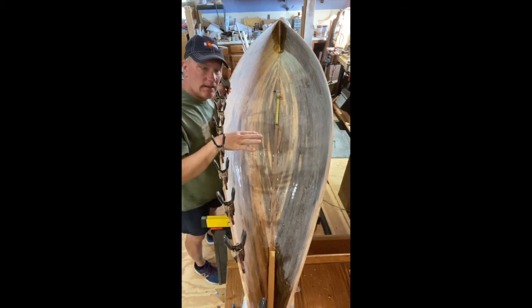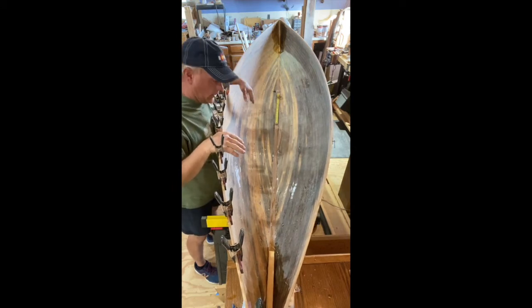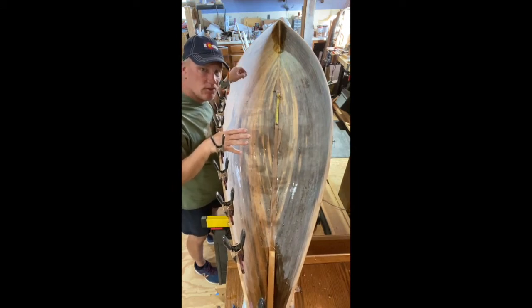You'll notice I've already sanded the inside. There are two coats on the fiberglass. I'm not happy with how it kind of laid out — there are still quite a few areas in the curves here that still have the weave showing, so we're going to put a third coat of epoxy on.